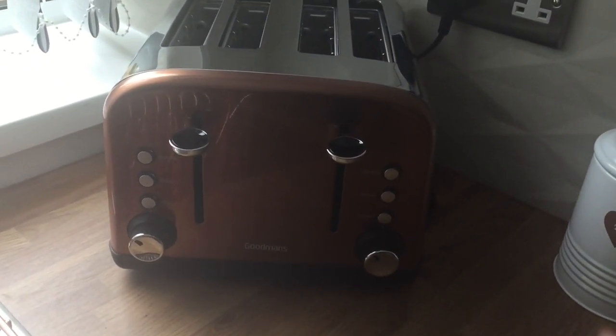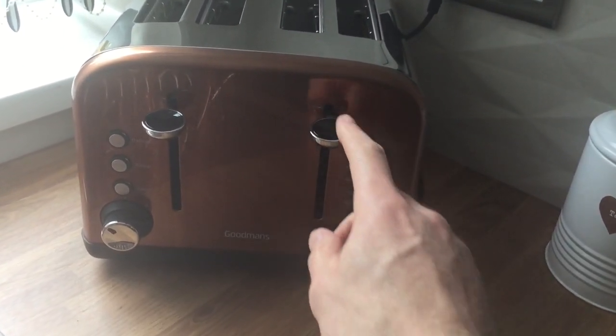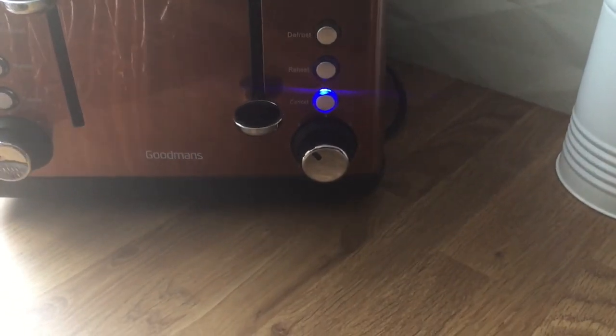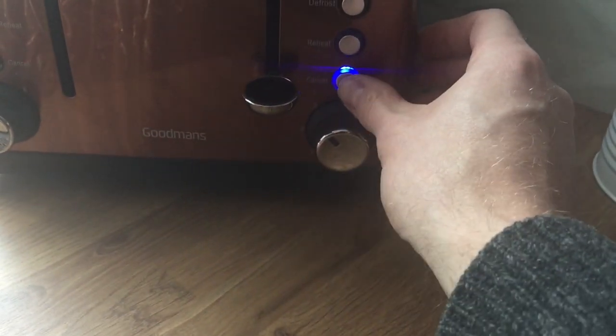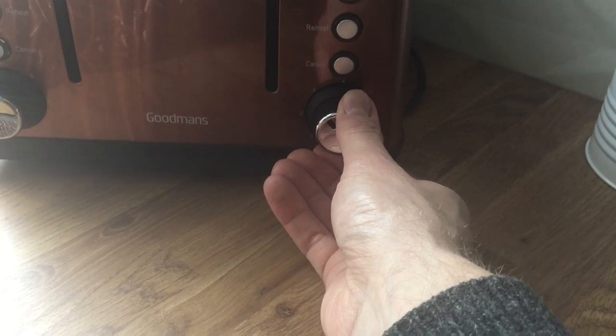To operate the toaster, just put your bread or bagel in a slot. Push down on the lever and this will start toasting. If you wish to change the amount of toasting, you have a dial below the lever and when it is off you can adjust it to the desired level.